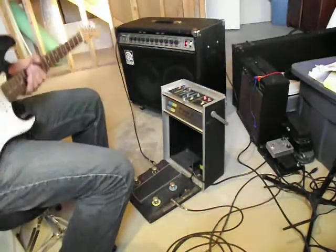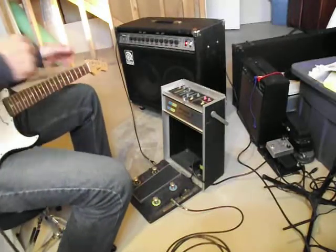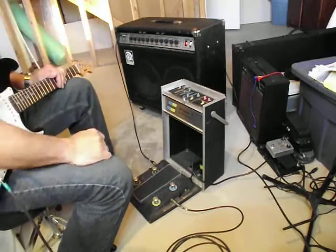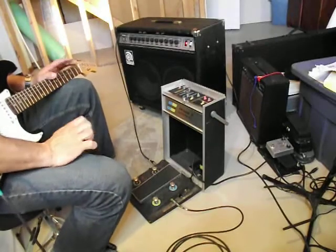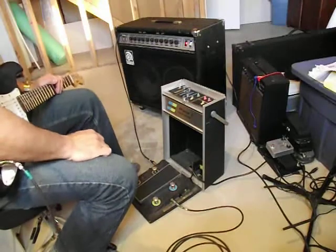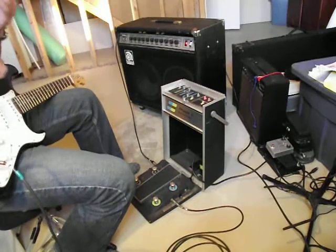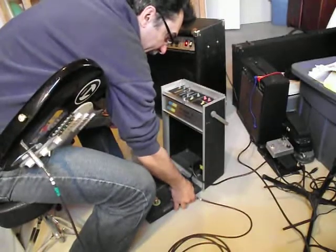Good day everybody. Here we got another installment on the Ludwig Phase II Synthesizer. There was a question on the forum concerning the building of the clone as to whether it was really worth your while to add the pedal control. My bro Jimmy and I are pretty well in agreement that it's an integral part of the effect.